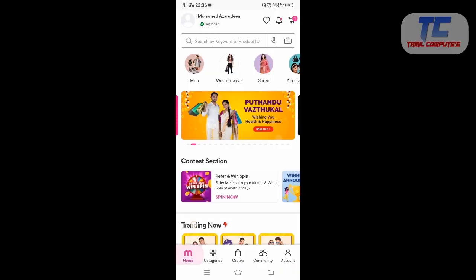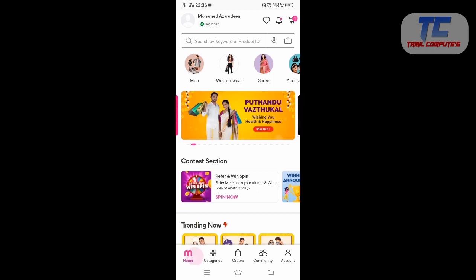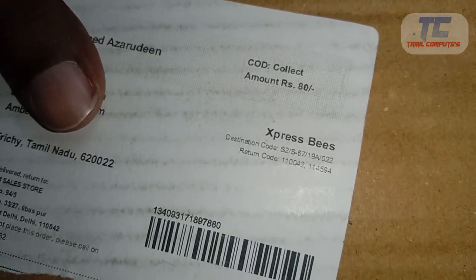If you want to install the Misha app, there is a link in the description below. You will get a 15% discount on your first order. The price is Rs. 80. I already posted a video on how to order from the Misha app, and it was a $99 deal.